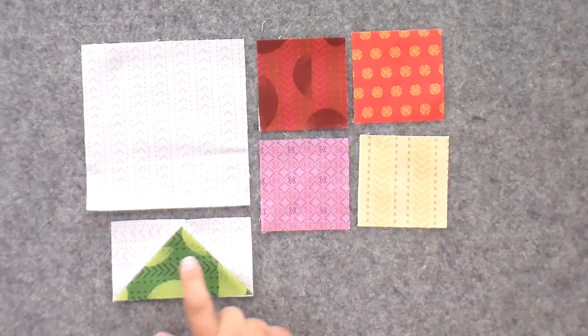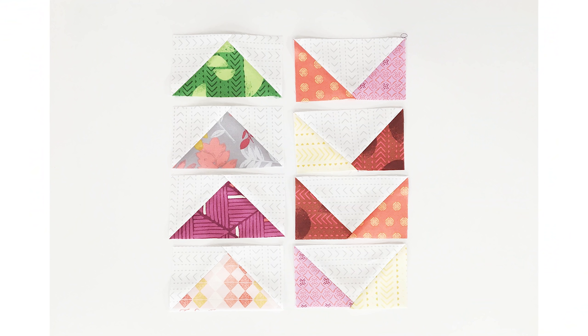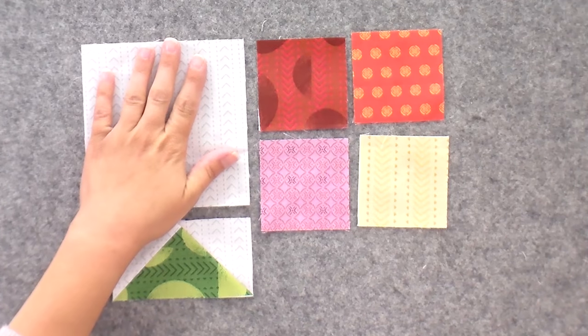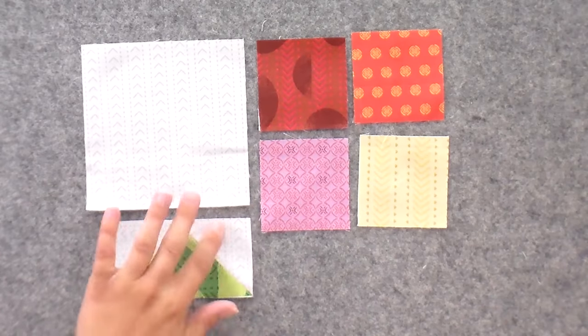Our flying geese that we're going to be making in today's video are going to look a little different than my example here. We're going to do two different kinds of flying geese from a look standpoint. For the pattern, it calls for half of them to be made where the fat quarter is the larger triangle and the background is the smaller triangle. Then half of them are going to be reversed — that's what we're doing in today's video, where the background ends up being the larger triangle and your wings are the smaller ones.